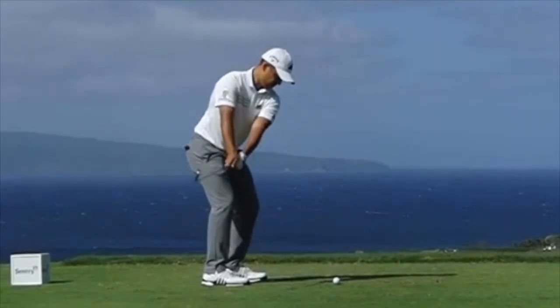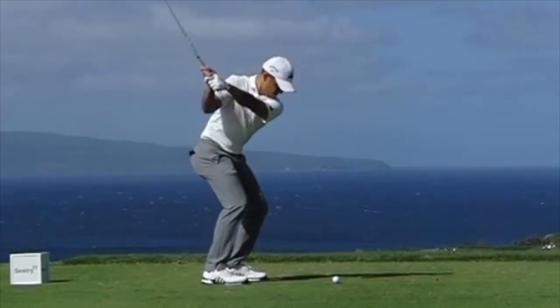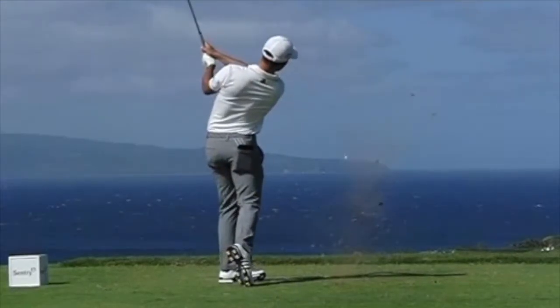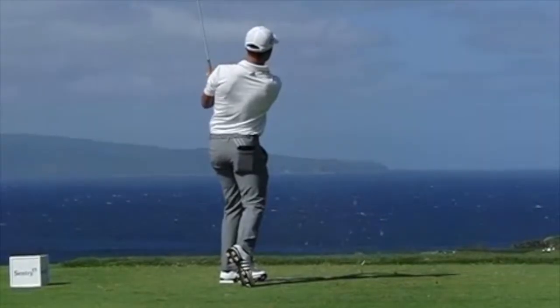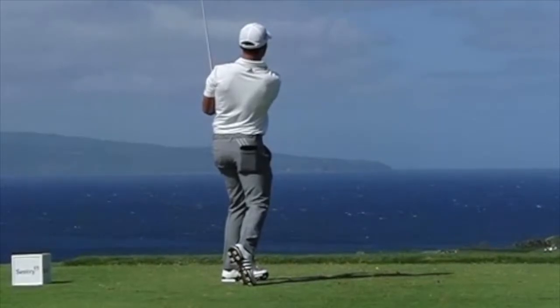Hello everyone, I'm George Conley from Scratch Golf Tips, and if you follow the SGT Instagram, you probably know how big a fan I am of Xander Schauffele, one of my favorite players on tour right now. Today I thought I'd make a video going through his swing and some things he does before the swing that I think a lot of amateurs can implement for a lot more success on the course.